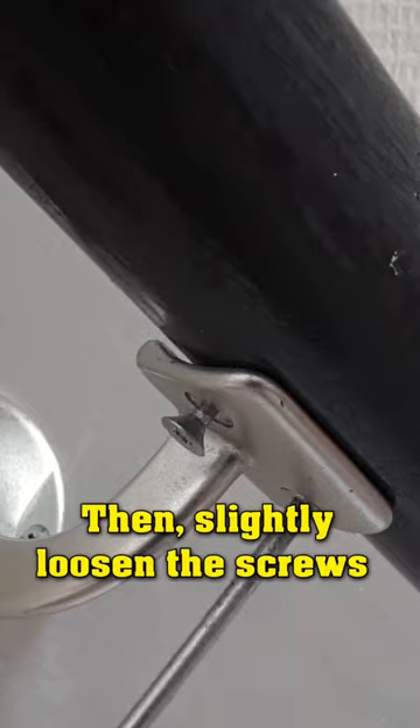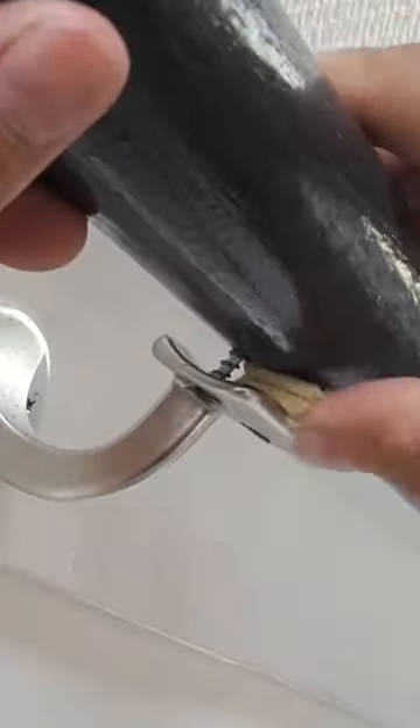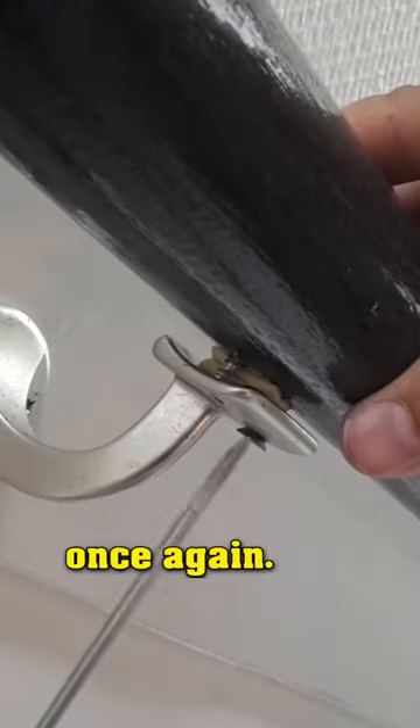Then slightly loosen the screws to create some space between the bracket and the railing. After that, press the sticky square in between and tighten the screws slightly once again.